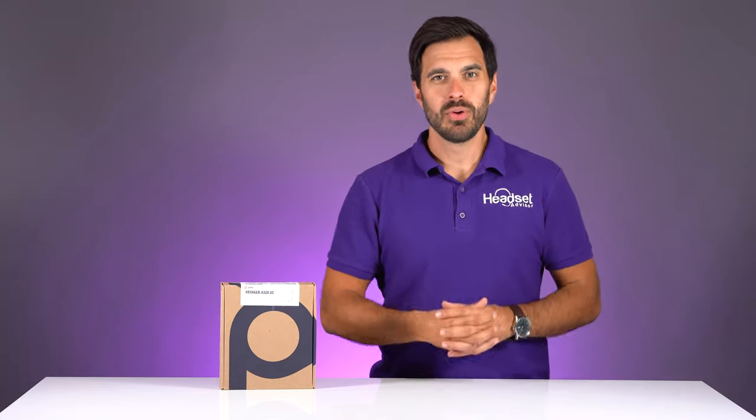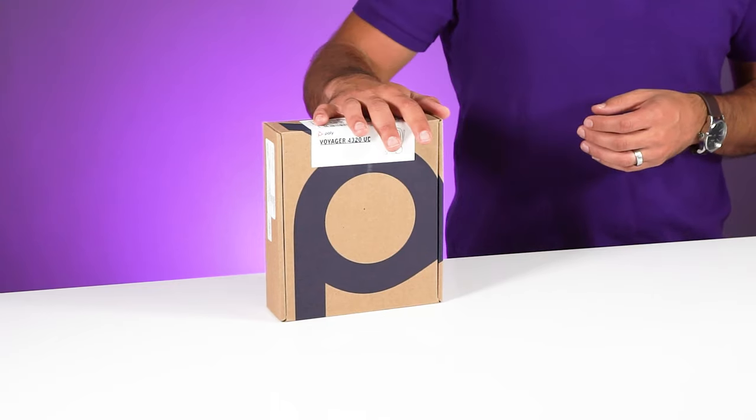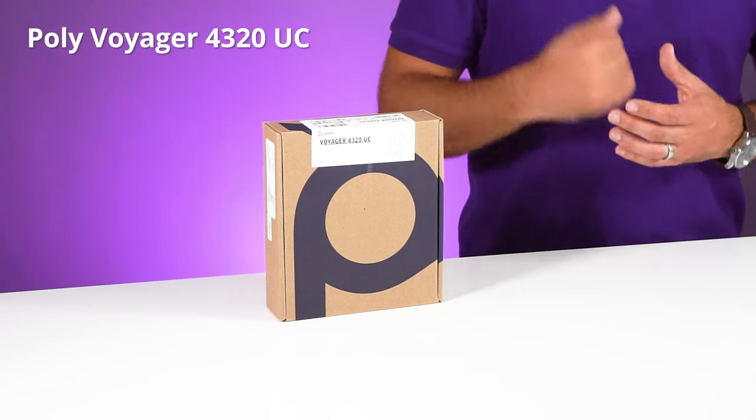We just got a brand new headset in from Poly. This headset was just announced yesterday and we finally got our hands on it. You're going to hear and see for yourself what this new headset is all about. This is the Poly Voyager 4320 and we are going to dive into all the details in this video.